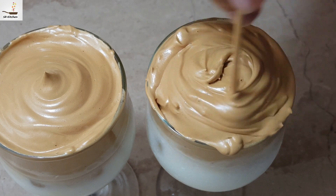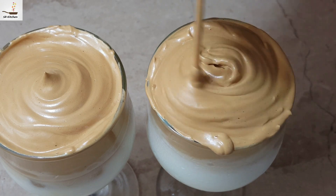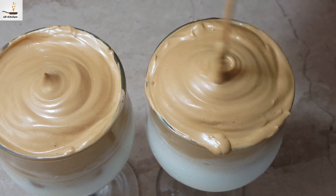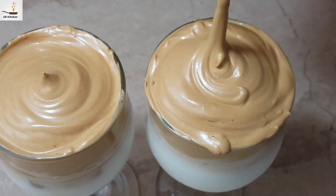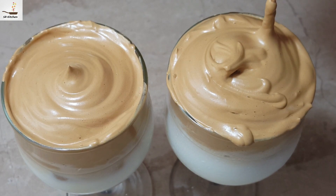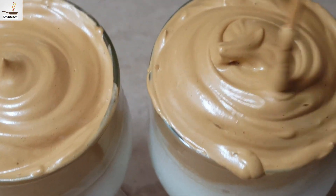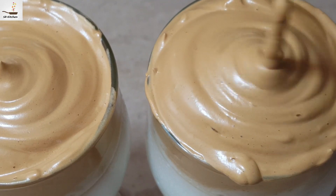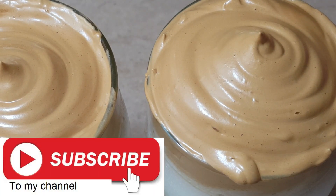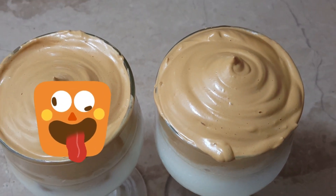It is very tasty, very yummy and tasty. Your family and friends will love it. Thank you very much for watching. If you like this video, subscribe, like, and comment. We will see you in the next recipe.